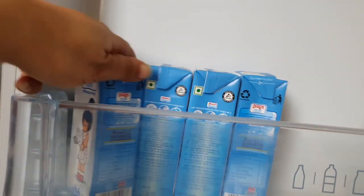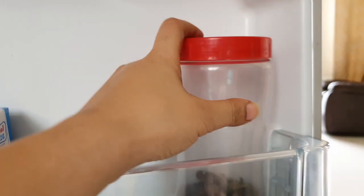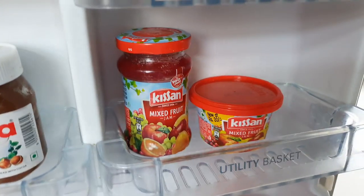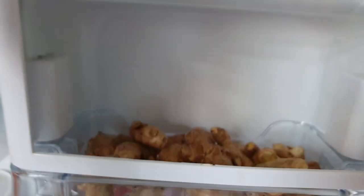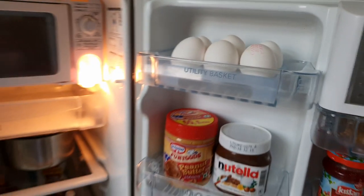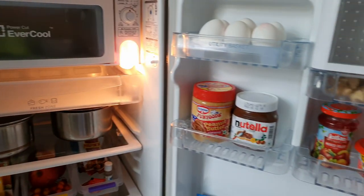In case there is extra milk, I can add a little bit. I have put bread spreads — peanut butter, Nutella, and jams. There is also a section for beauty and care items. I have put ginger and eggs as well. So finally, this is how my fridge looks — it is small but very functional.